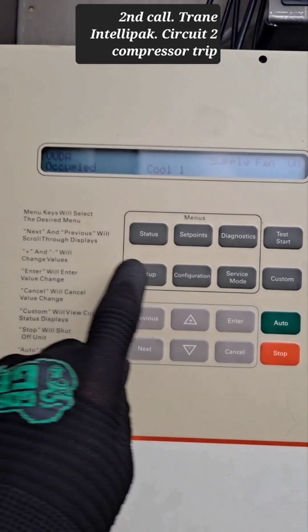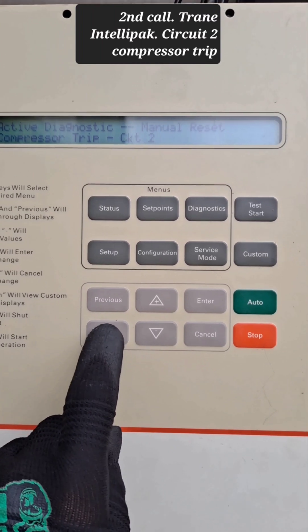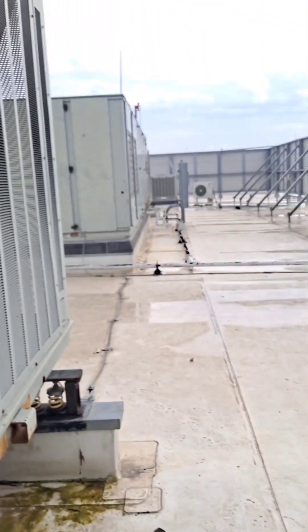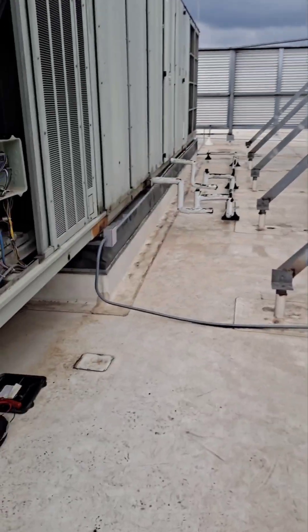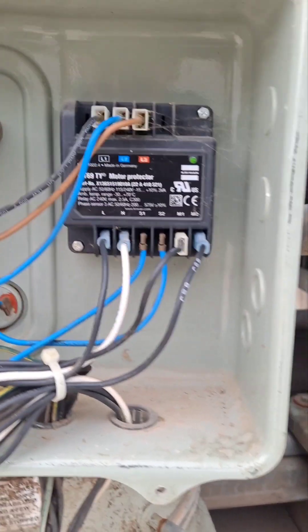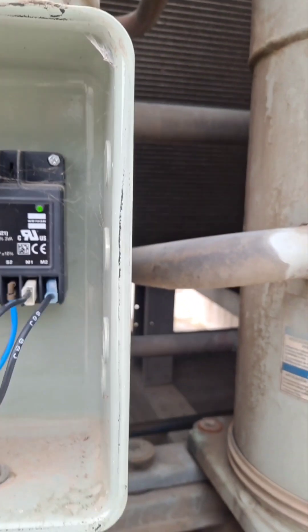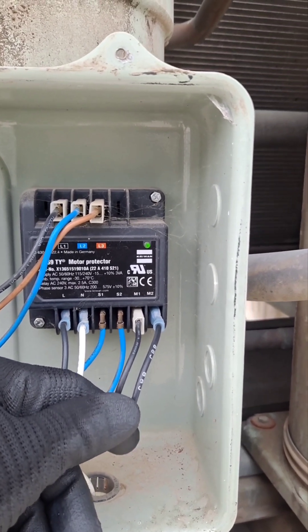So if you remember, this unit had a diagnostic for compressor trip on circuit 2. I came over and started checking that out. This is your protector module — you have 120 volts right here powering it up. You can see it's green, and this is where it breaks your auxiliaries and disables the contactors.